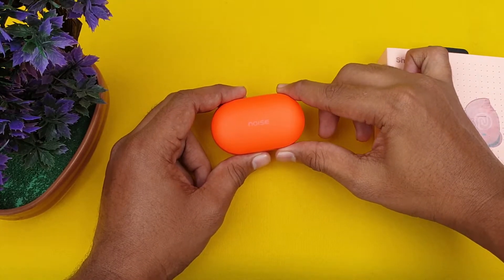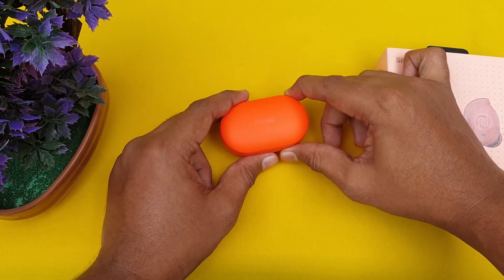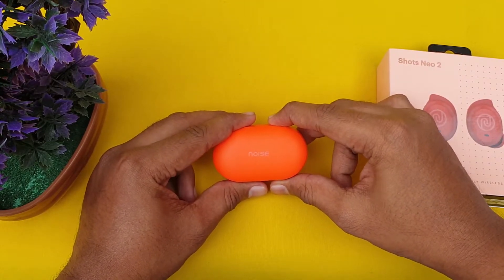This earbud has an IPX4 waterproof rating, so we have water resistance. Now let's look at the sound quality. It uses a 6mm driver size.